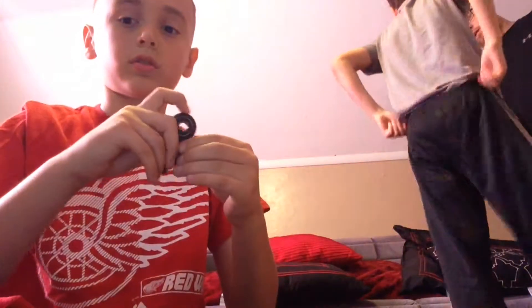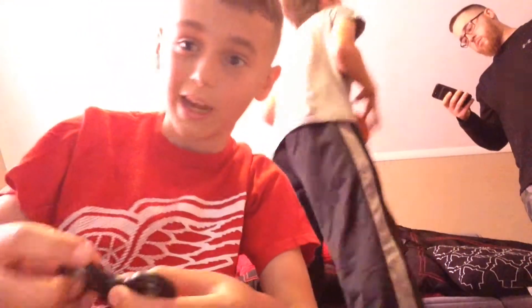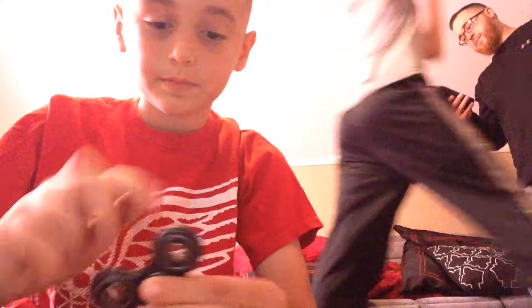You guys got to be kind of quiet — my sister's sleeping, so we have to be kind of quiet. Next, I have this black one. I don't remember, I forgot. But yeah, it's just a normal black spinner.